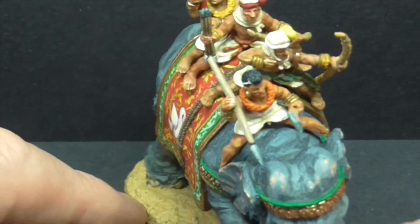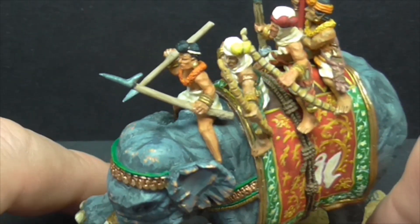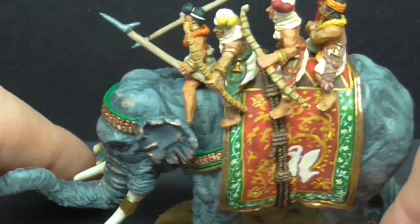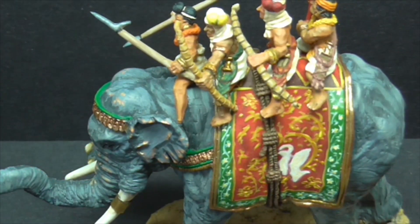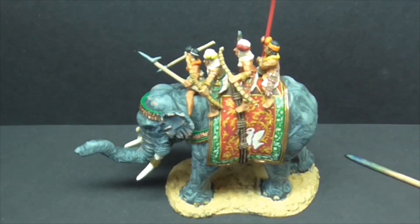I've always wanted to paint some war elephants, which is why Mick gave me the opportunity, and they've been quite enjoyable. Thank you very much for stopping by and taking a look at this ancient Indian war elephant and crew. The figure is by First Core, size is 28mm, the figures are metal and the elephant is resin. Take care of yourselves and we'll catch each other very soon on another video. Cheers.